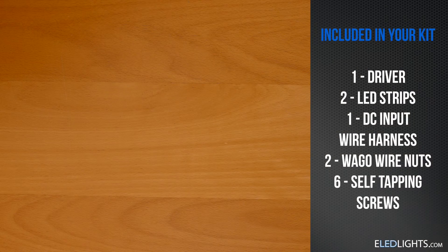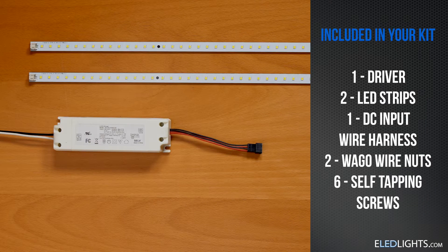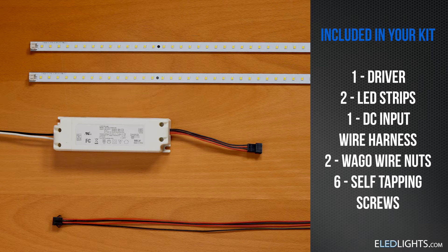Hi, I'm Deandra with eLED Lights, and today we'll walk you through the quick and simple installation of our Forefoot Magnetic Strip Kit. Included in your magnetic strip kit will be one LED driver, two LED strips, a wire harness, wire nuts, and screws for fastening your strips to the fixture.